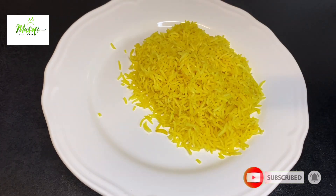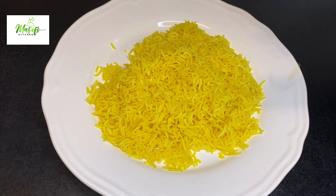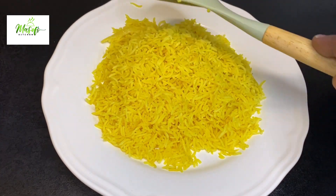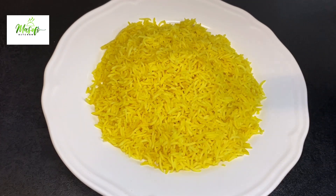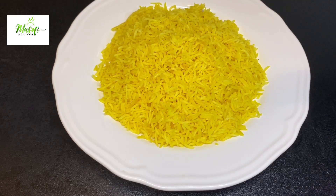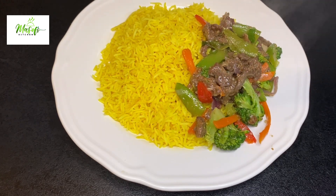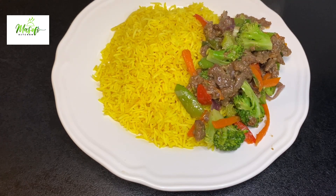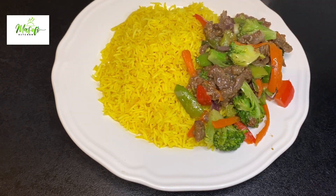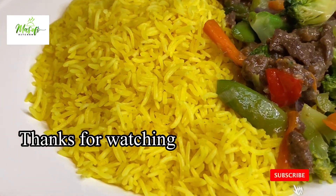If you haven't subscribed to the channel please do subscribe and also hit on the notification bell so that anytime I upload a video you'll be first to know. Do not forget to share this video with your family and friends. We will now serve our vegetables on top of our rice so we can enjoy it. It looks good and it tastes amazing!